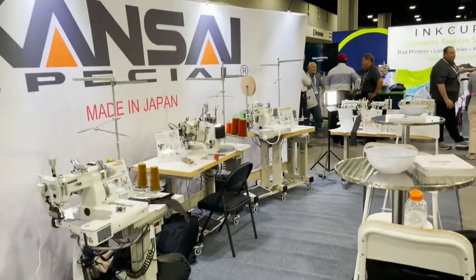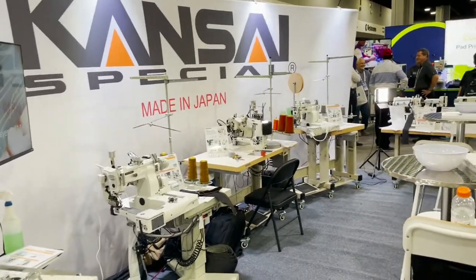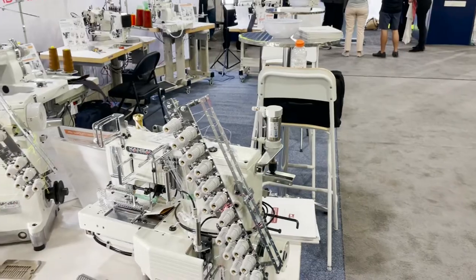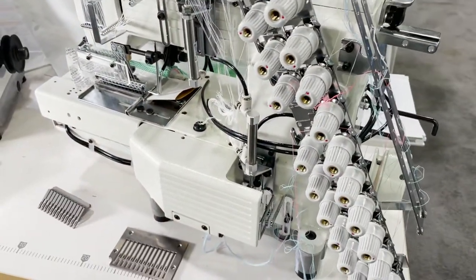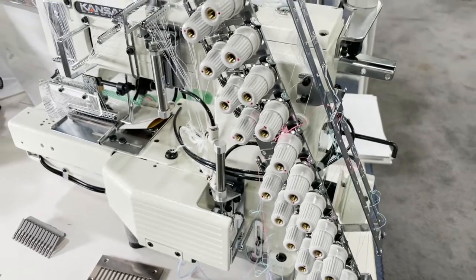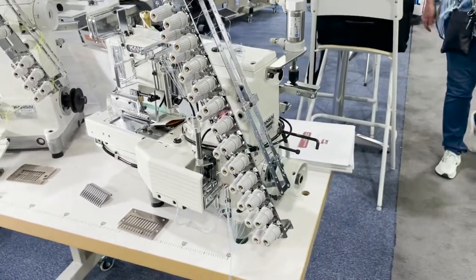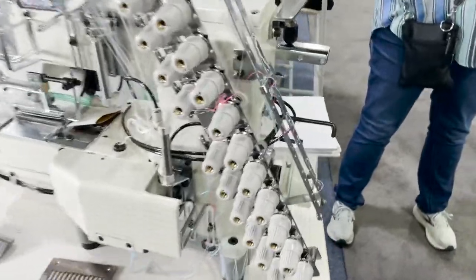Hello everyone, this is David from goldstartool.com and we are at Kansai Special — made in Japan — at their booth in Atlanta. This is Chester and Anthony from Kansai Special. We sell a lot of Kansai Special on our website goldstartool.com, and I had an idea to just go over some of their sewing machines that they have on their booth and they are going to explain them to us.